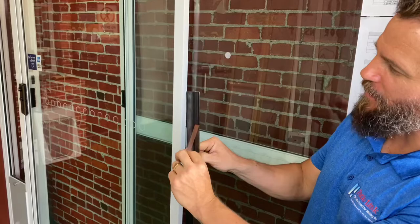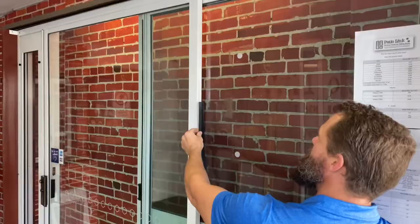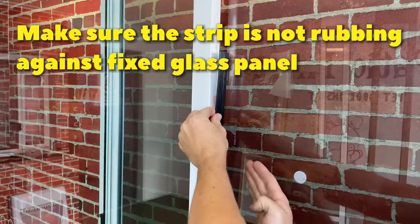In order to install this weatherstrip, it has an adhesive strip on the back which we're going to peel down and then incrementally attach it. When we attach it, you want to make sure that it's not actually touching the glass and rubbing on it, but just slightly away.